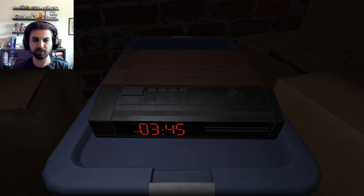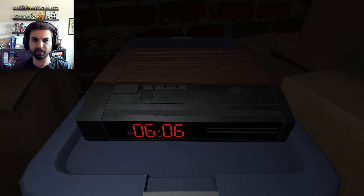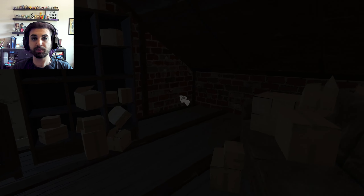3:45 a.m. So I'm wondering if that's the time I need to set. I can change the time. There's a lot of numbers I'm gonna have to keep an eye out for. You know how I am with numbers.